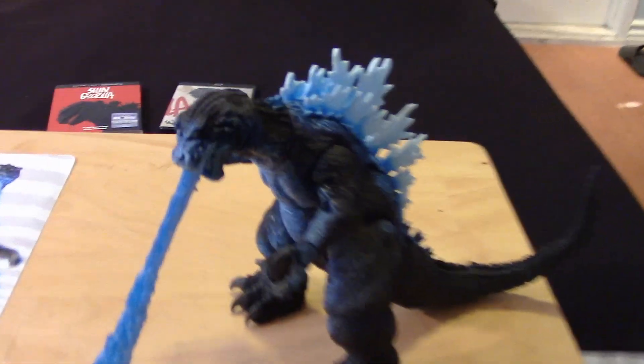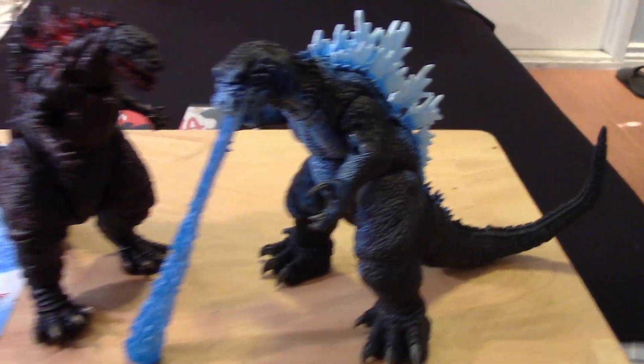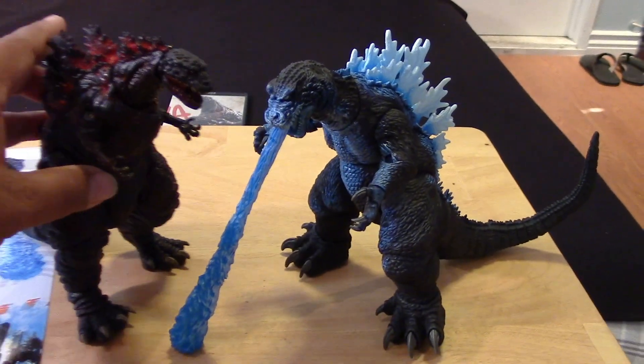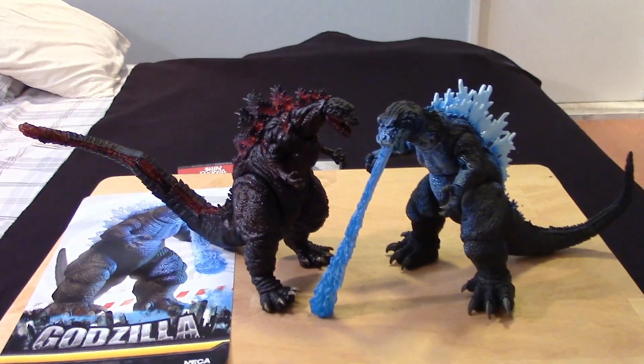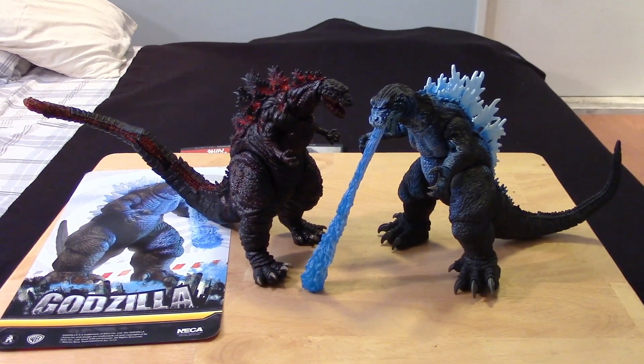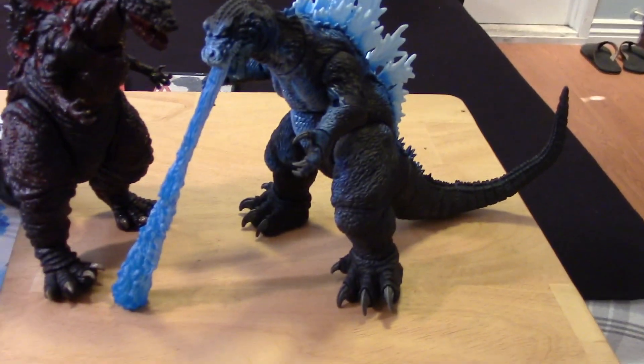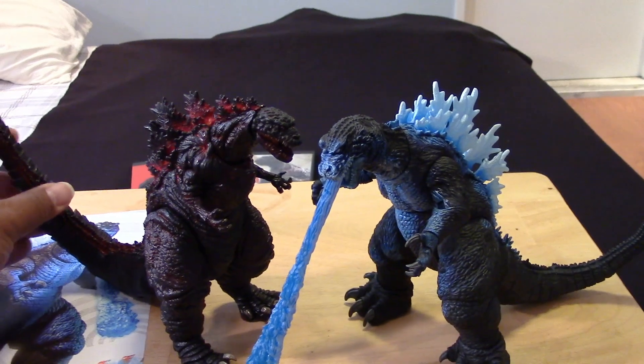Let me do a comparison with the recent Shin Godzilla — at least I have that with me — so you can compare the size of the Shin Godzilla with the Atomic Blast Godzilla 2001. The Shin Godzilla has a much longer tail.